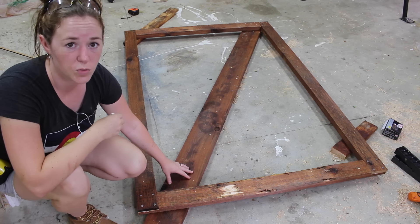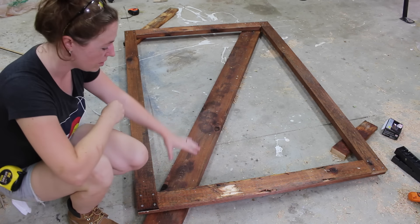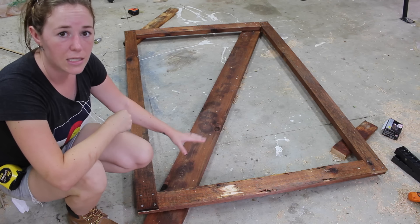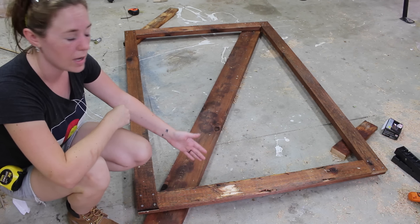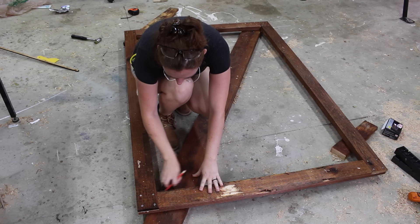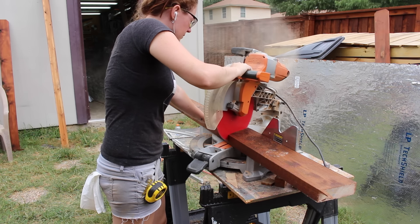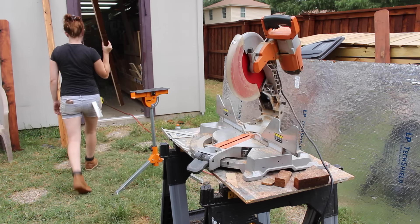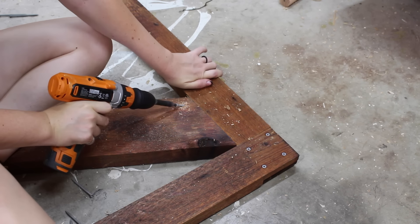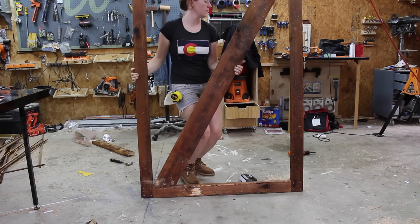This diagonal support is really important because it transfers the load from the top unhinged corner to the bottom hinge corner. Before setting this support in place, get the orientation of what's going to be the top and bottom of the frame, and also what's going to be the hinged and unhinged side. By running this diagonal member correctly, it'll prevent sagging over time. The only reason I'm using a 2x6 for my diagonal here is because I ran out of 2x4s. To attach it to the frame, I used glue and three nails per side, pre-drilling to make it a little easier. If you have a pocket hole jig, you could also use that.